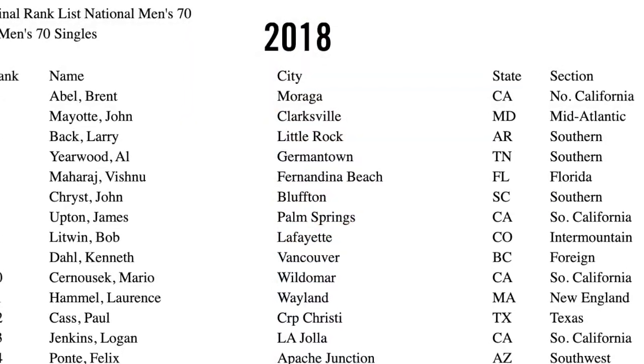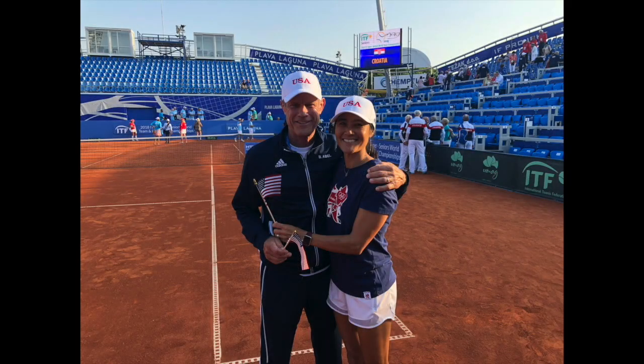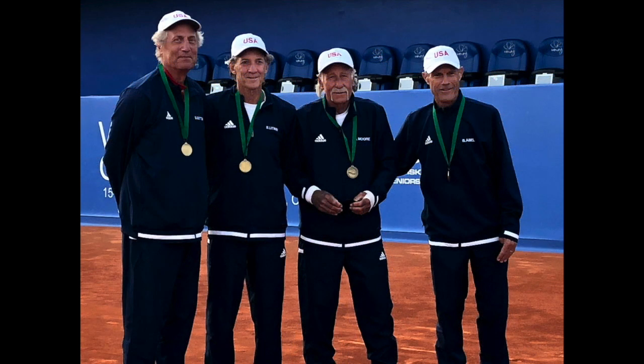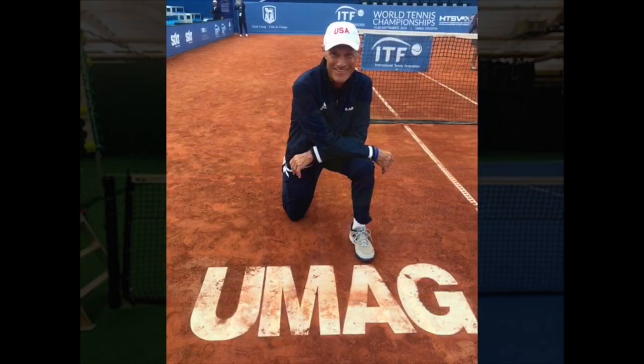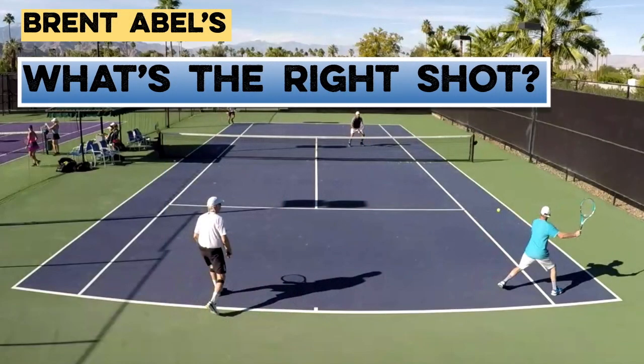So the big question is this: how do players like us, who never made a dime on the Pro Tour, consistently bring out our very best tennis without spending endless hours trying to perfect stroke technique? The answer is knowing where we want the ball to land over there, and then where to move to next on the court. My name is Brent Abel, and welcome to What's the Right Shot.